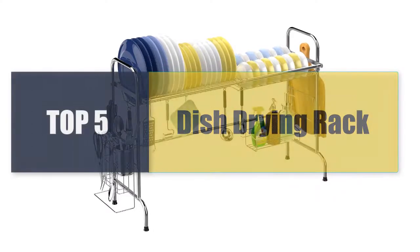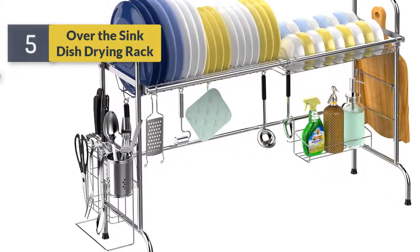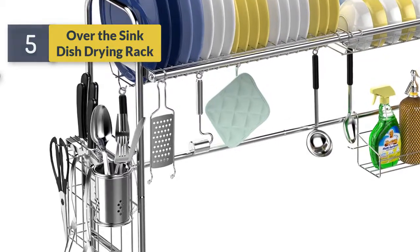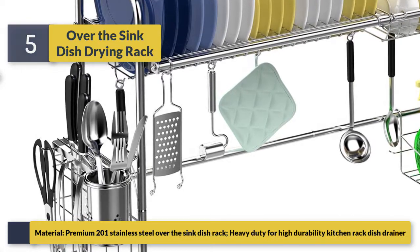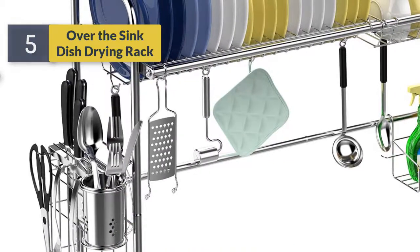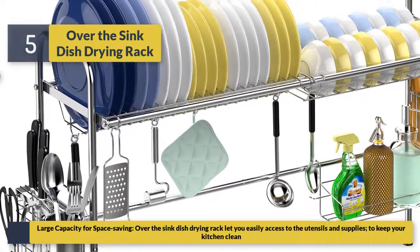Welcome to a new video: Top 5 Best Dish Racks. Number five: over the sink dish drying rack. This large dish rack is made of premium 201 stainless steel, heavy duty for high durability. It features large capacity for space saving, and the over-the-sink design lets you easily access utensils and supplies to keep your kitchen clean.